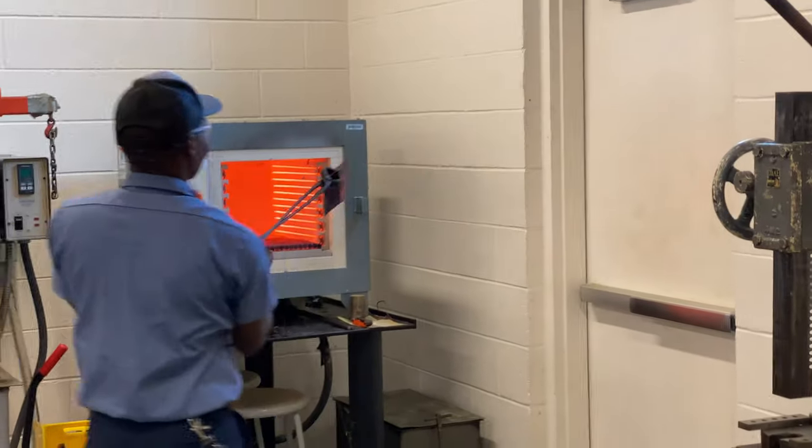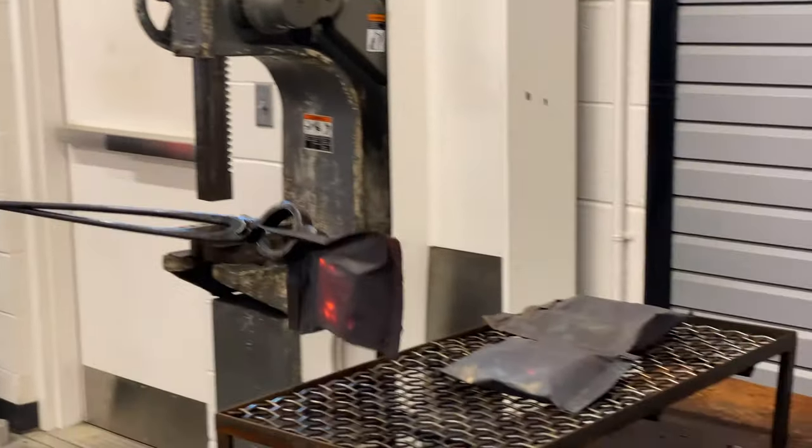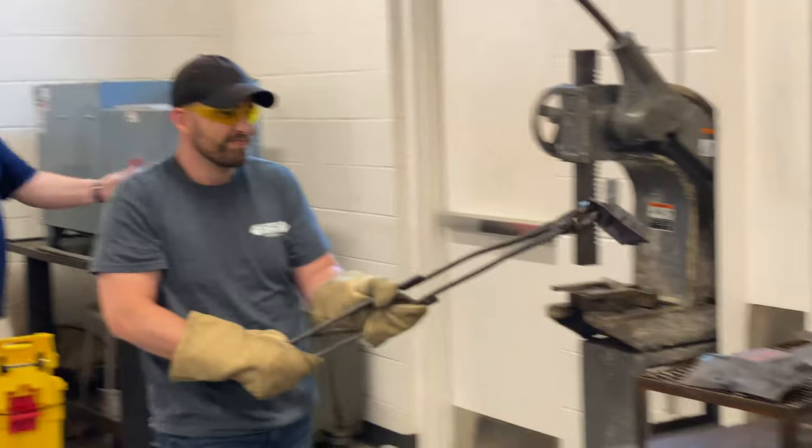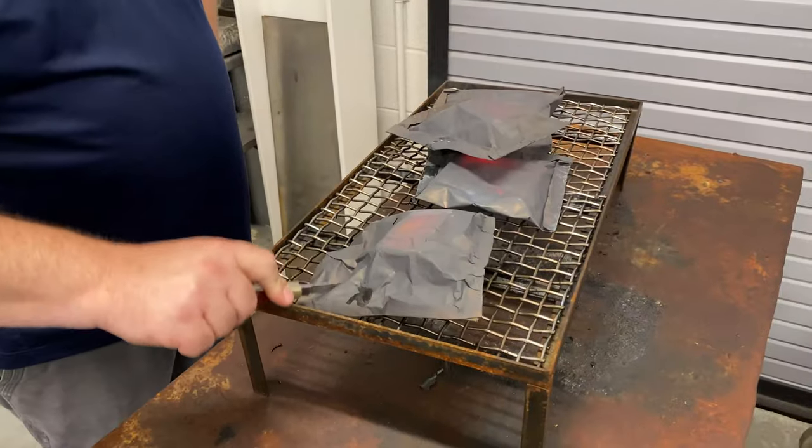Then it was on to the heat treat oven. I had to seal the blocks in a stainless steel foil wrap to make it airtight. Once it had been in the oven for the right amount of time at the proper temperature, it was time to remove them and let them cool.